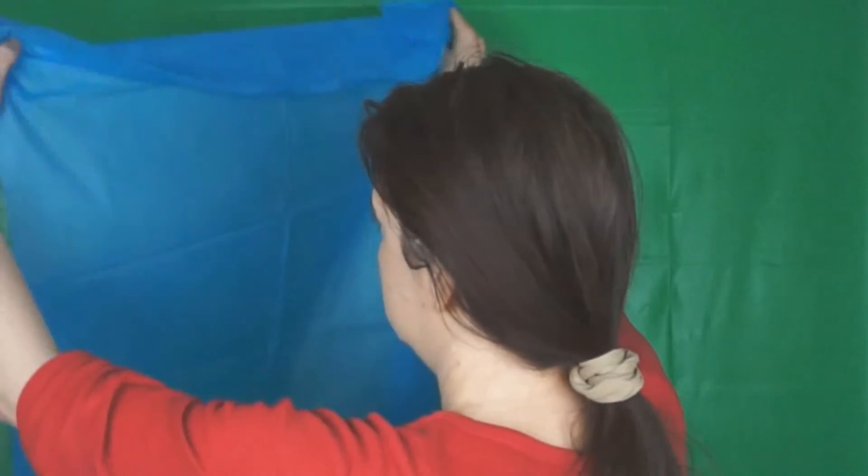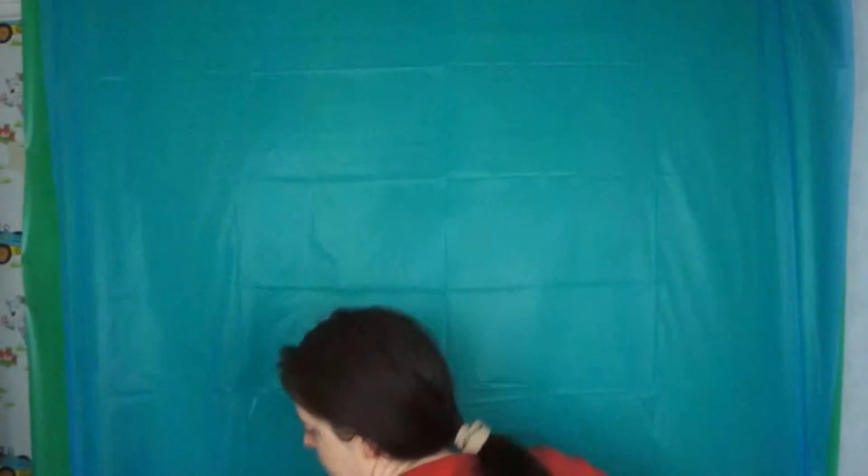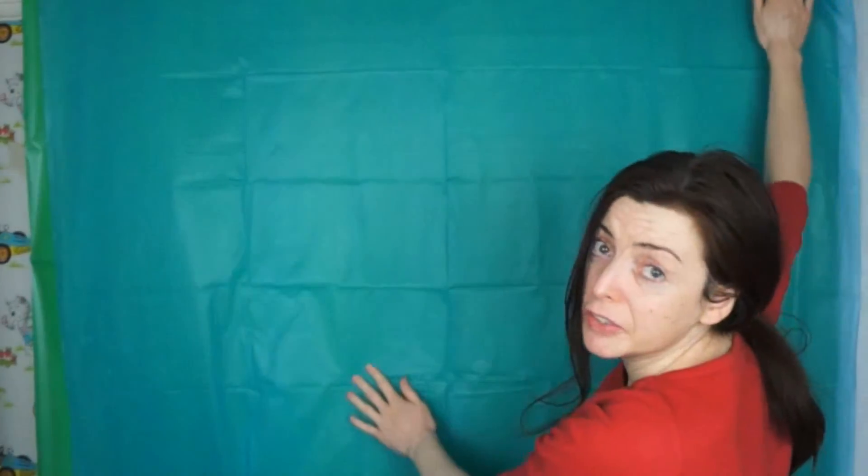This is the good thing about it, it's cheap. It's very crinkly and it's cheap. So I have to get it nice and flat. Now this is smaller than my other one, I've just realised.